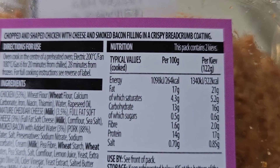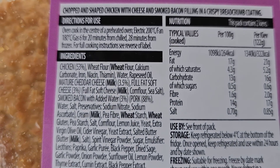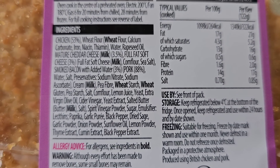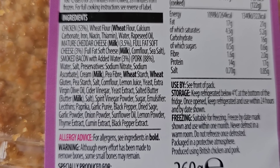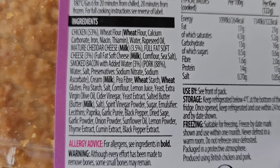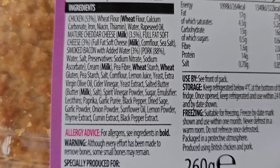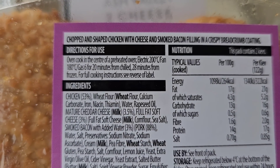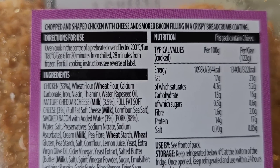There is some nutritional information — if you want to pause that and have a look in more detail, please go ahead. Chopped and formed chicken with cheese and smoked bacon filling in a crispy breadcrumb coating.